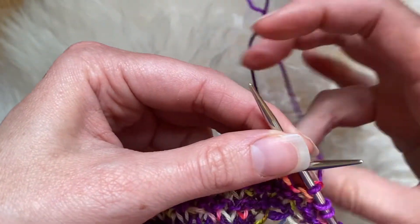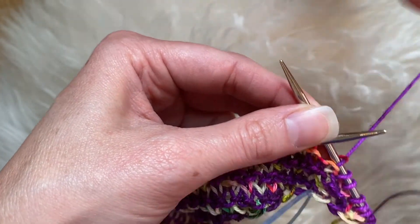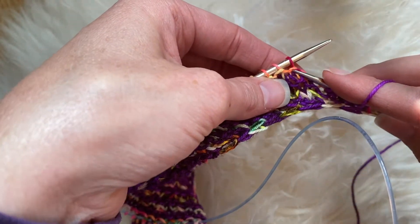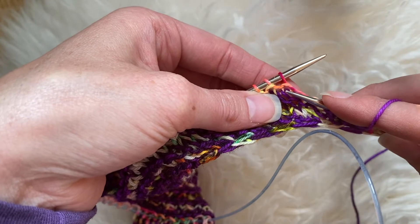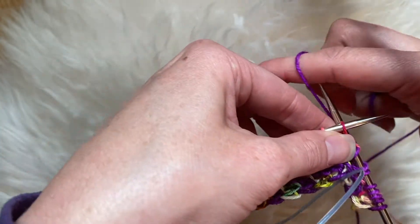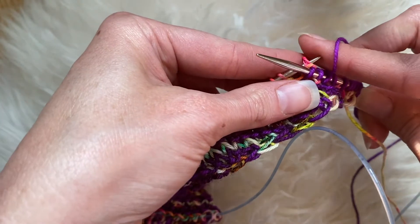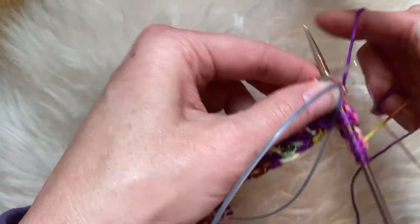Let me do that with my right hand for you. This is the stitch I'm going to be going into — put my needle through, wrap that around, pull that back out, and that comes off. Plain knit.